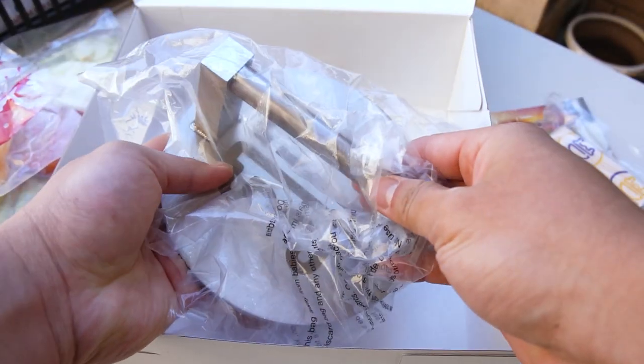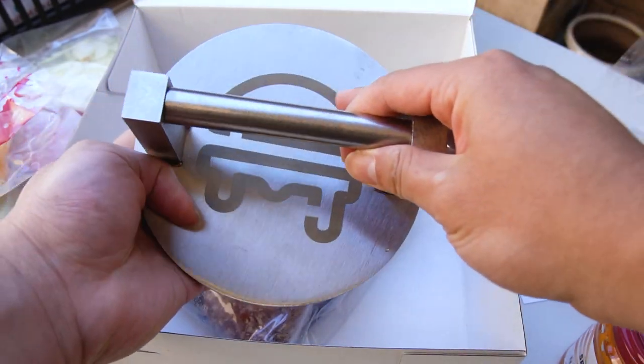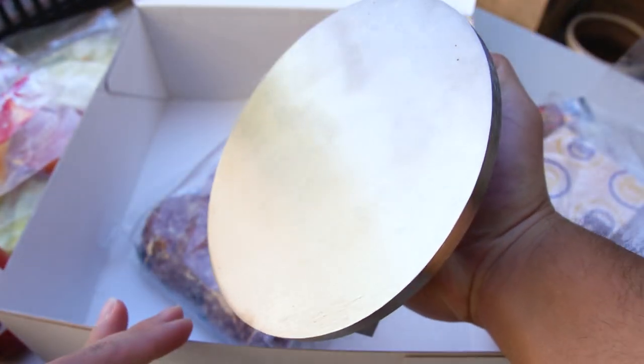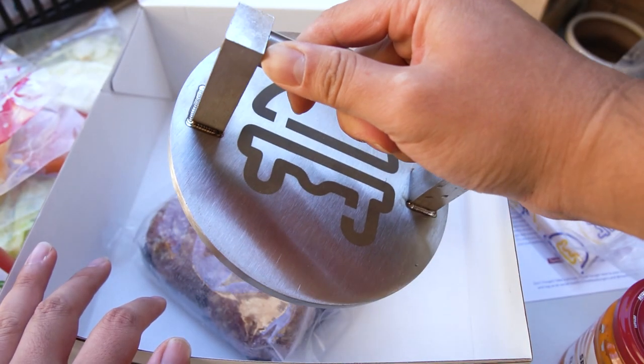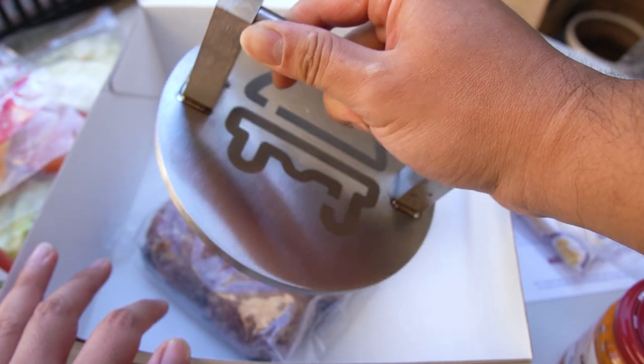Also got one of these bad boys here. If you don't know what this is, this is a burger smasher or a patty smasher. It's quite heavy. I don't know how to use it — I've only watched videos on YouTube and TikTok, but let's see how we go.